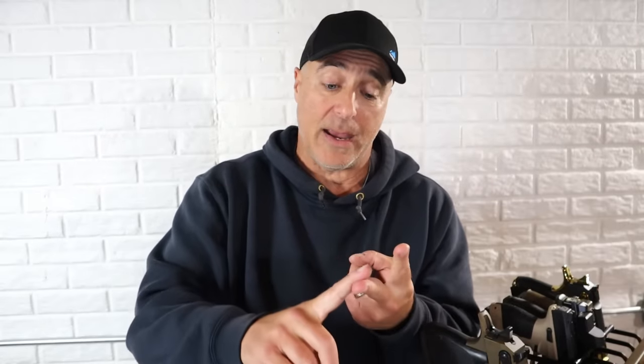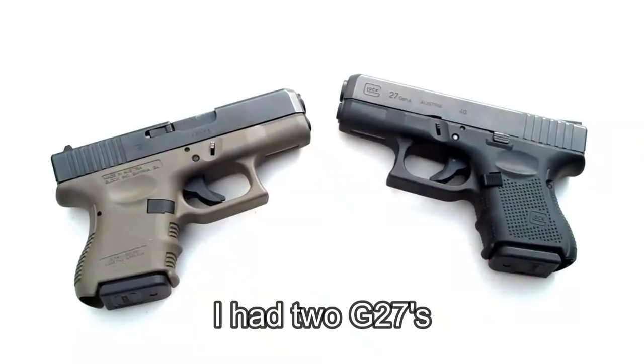About 15 years ago, Glock experimented with frame colors. They had a dark brown, they had an OD green that nobody liked, and they had a flat dark earth. And the truth is, nobody really liked any of them. I remember I had a Glock 27 with flat dark earth frame, and people said, 'Why'd you get that? That's stupid. You knew they had all black, and you went with that?' People didn't like them — the dark brown was kind of weird. They only grabbed that one if they couldn't get the one in all black. And so Glock canceled all the colors. They went straight black. That's what their customers wanted.